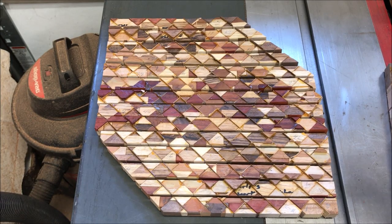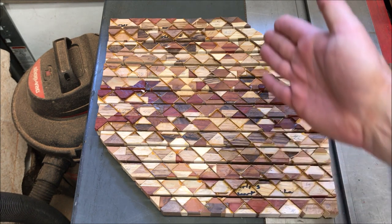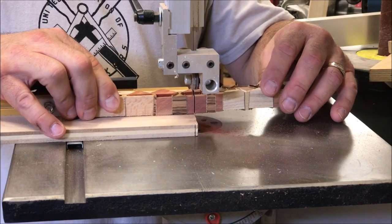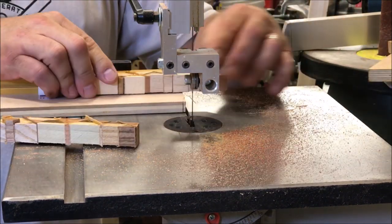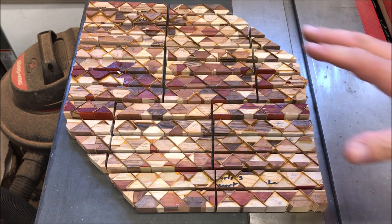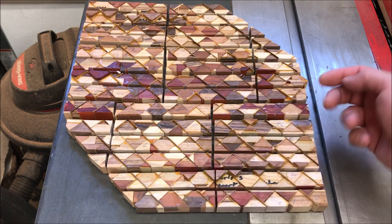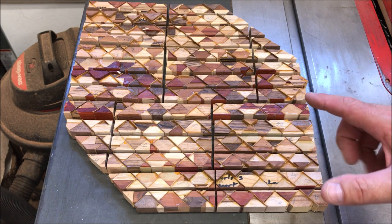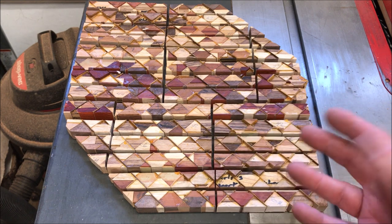I wanted to give you one last look at the blank. I just finished cutting it into three-quarter-inch strips. I'm ready now to go make some five-inch blanks out of these strips. Here's a quick peek at the blanks — I just finished cutting them all into five-and-a-quarter-inch lengths. There are some along here that are too short to make five and a quarter inch, so we're going to cut those to a Sierra length blank. I'll have a nice mix of longer blanks and shorter blanks.